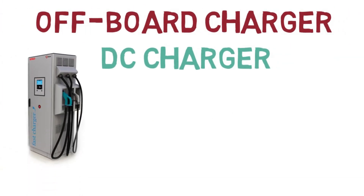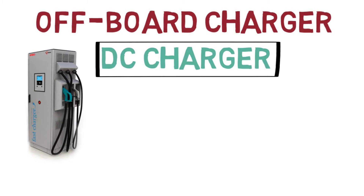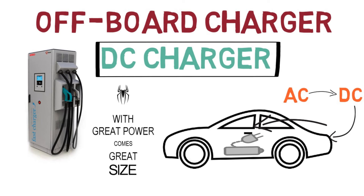The off-board charger is present outside the vehicle. It is generally a DC type charger with very high power. It converts AC to DC on its own and provides DC power directly to the vehicle's battery pack through the inlet. Off-board chargers are much more powerful than AC chargers, but with greater power comes greater size — so their size and cost are much higher compared to wall-mount AC chargers.